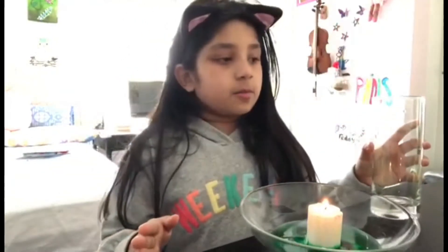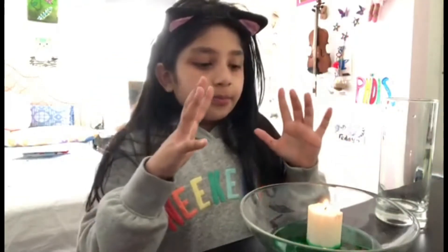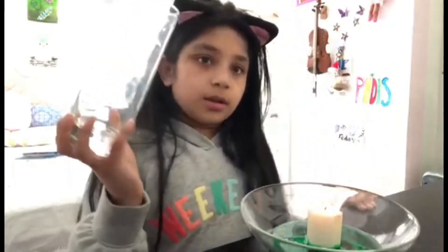Basically what the science experiment will tell us is that candles can't burn without oxygen. So we're going to be putting this glass on top of the candle and watch it get put out. So let's go.